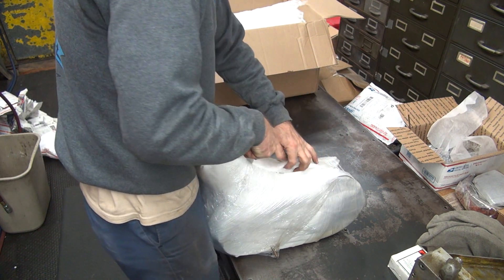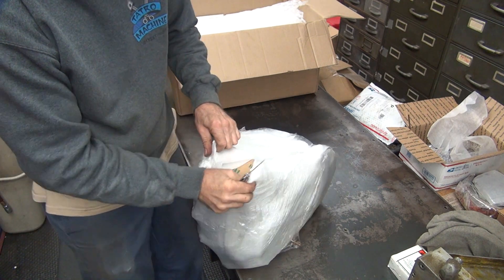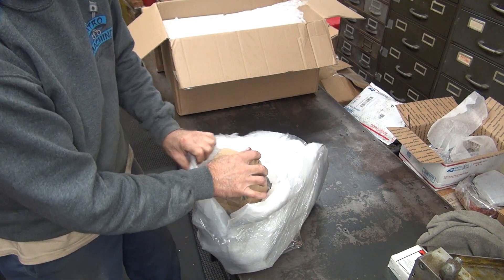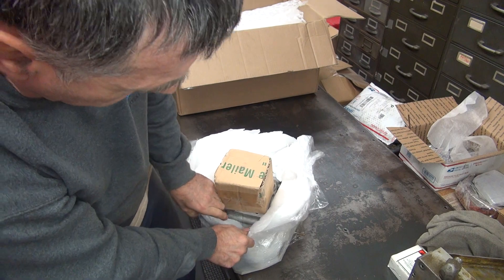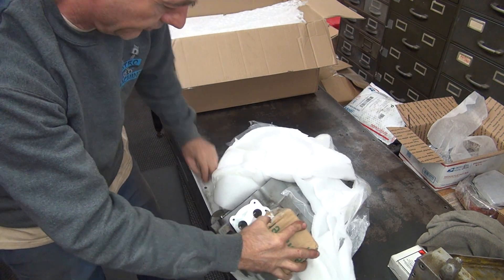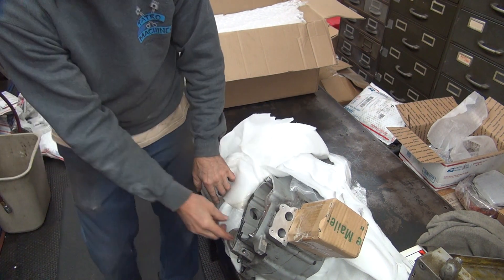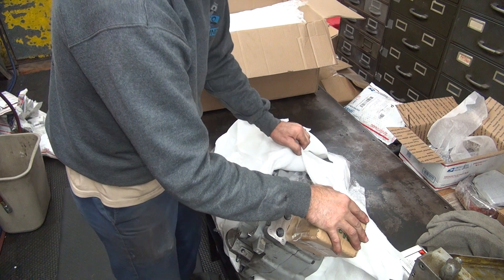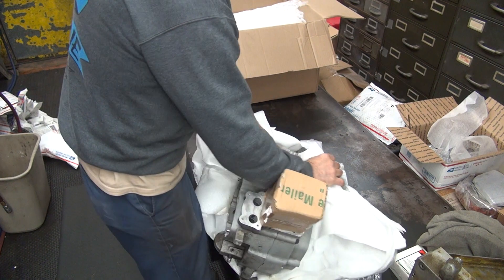They did a really good job of packing them. They got cardboard across the top of the studs. Damn good job — this is the best set of cases I've had packed yet. Now, I almost got a gasket with it. Part of the gasket. I don't know where I'm going to get Buell gaskets — I'm going to have to make them.